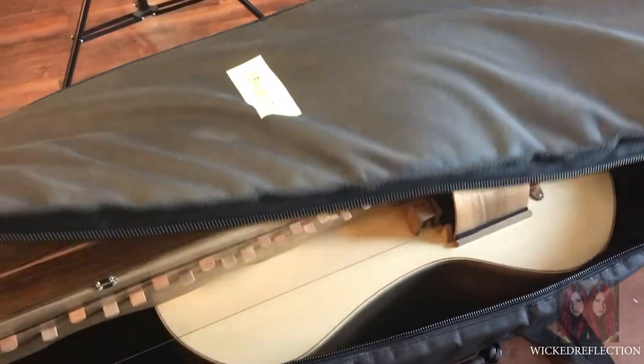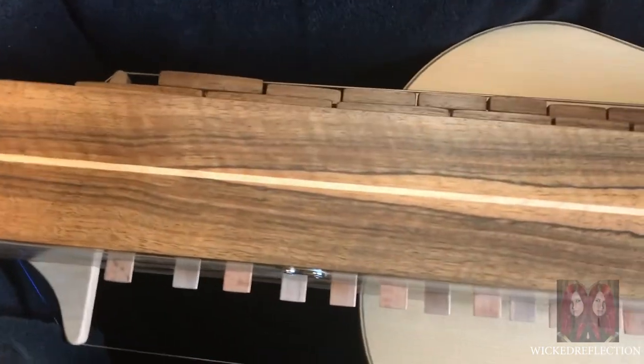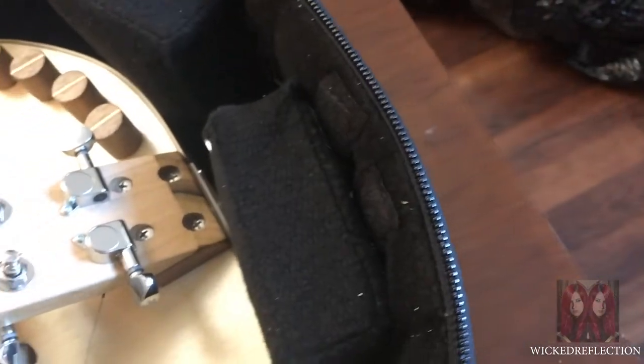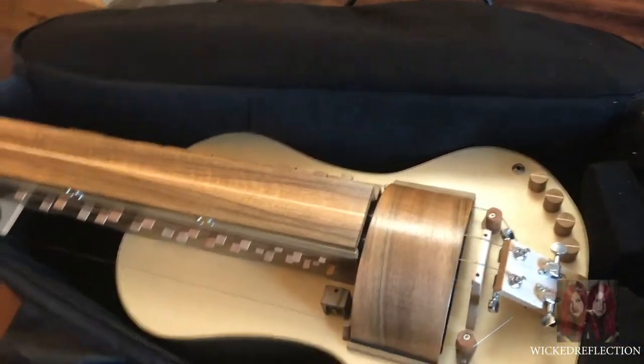Here we go — the moment of truth. Holy crap, this thing is huge! Look at this. So pretty. So apparently made of spruce and walnut, I believe he said. You can see all the inside. This is definitely bigger than my first Gertie, but I kind of expected that — it's about the size I expected. Wow, nicely padded. This is great.